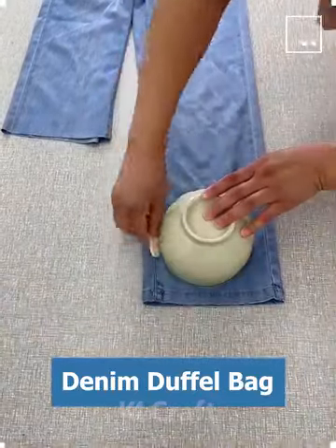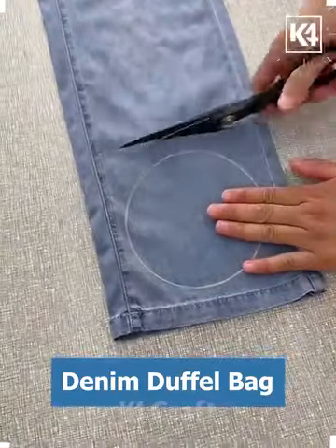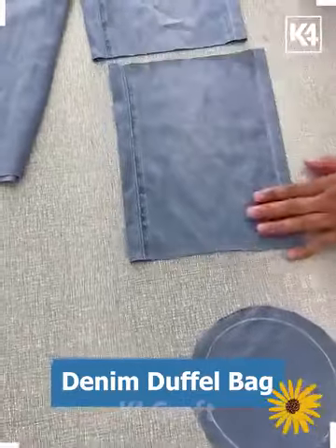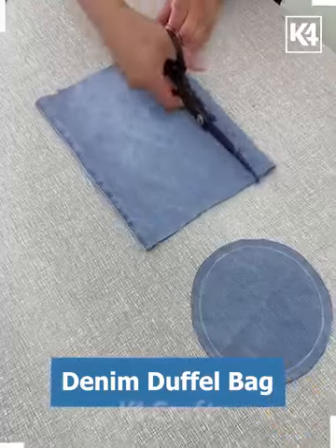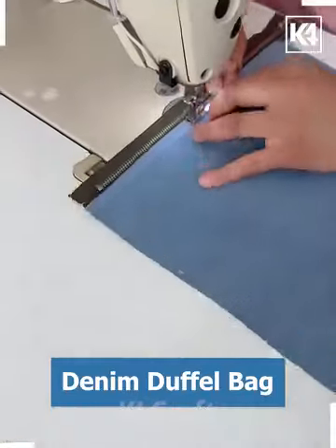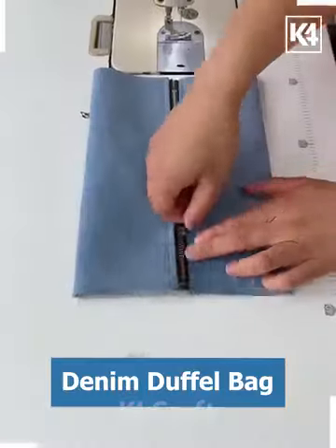Hi everyone, welcome to our Facebook page. Let's recycle all of them. In this video we're going to make different size bags. First, we are going to cut a circle and a piece from denim and sew the zip on the top of the cloth like this. Put it under the machine and look, it's ready.